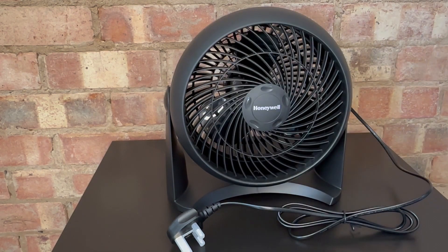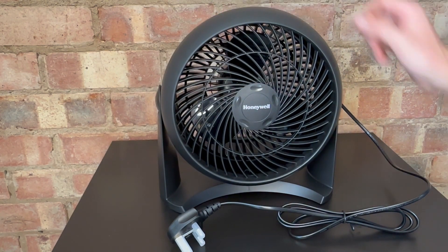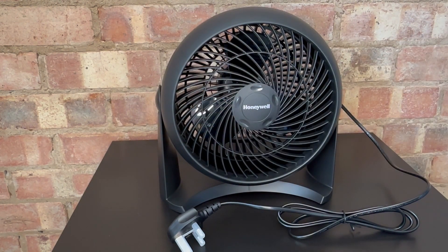The whole design I think looks pretty sleek and pretty modern. It is pretty lightweight as well, particularly for the size of it — as you can see my hand kind of doesn't quite cover it — but that's cool, that just means more fan and hopefully more cool air.